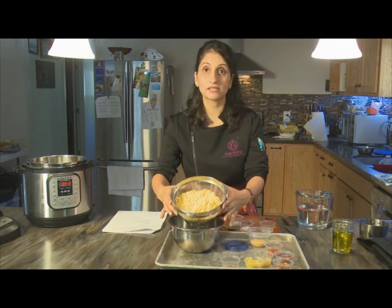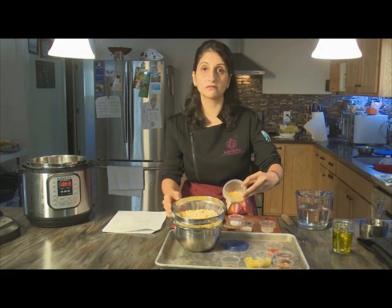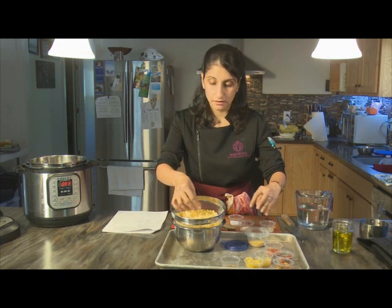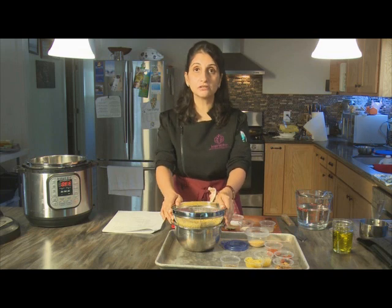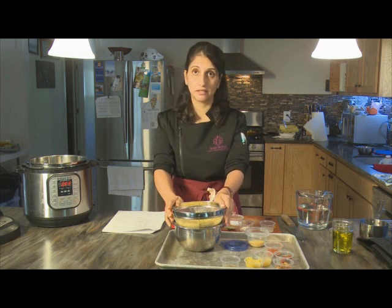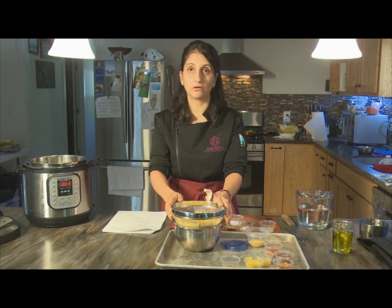This is what the lentil looks like once it's been soaked for about an hour. As you can see, compared to the original size, it's doubled in volume and the whole amount fluffs up and becomes a good bit softer. When you're using a pressure cooker — electric or stove top — it's not absolutely essential to soak the lentils, but it does help in terms of the digestibility of the lentil as well.